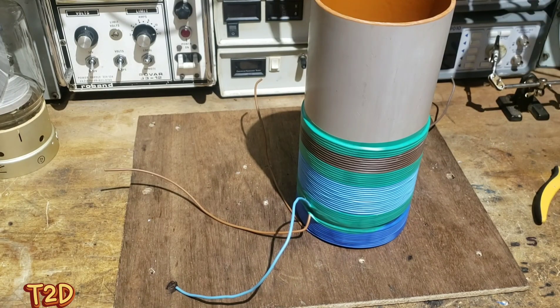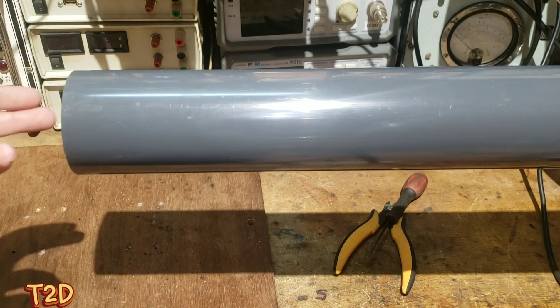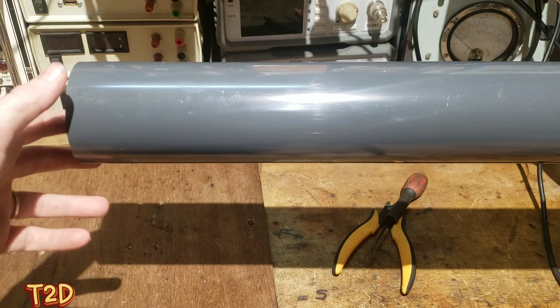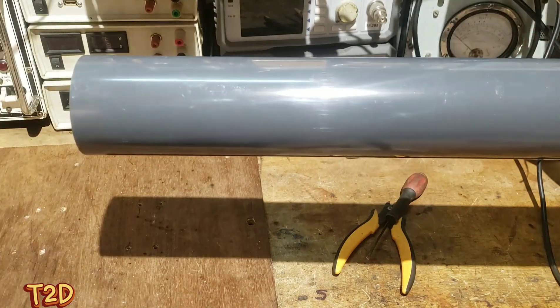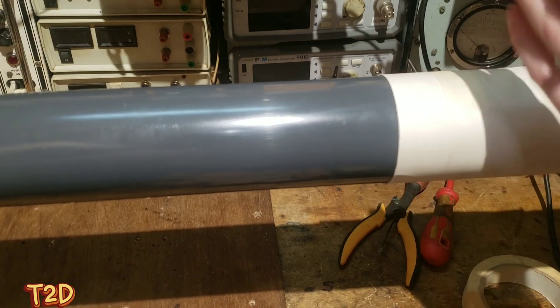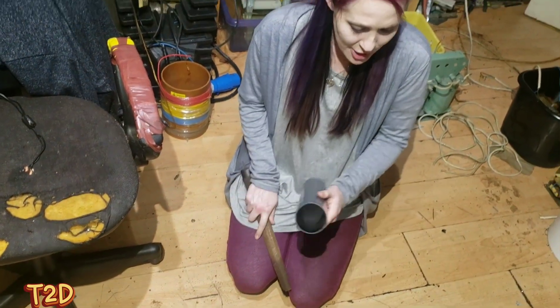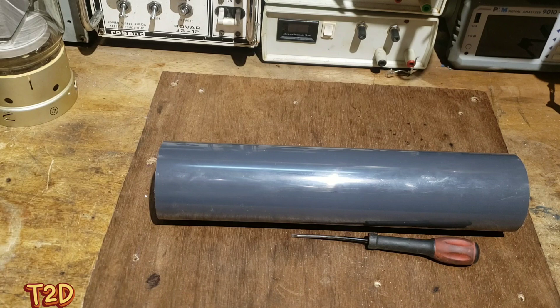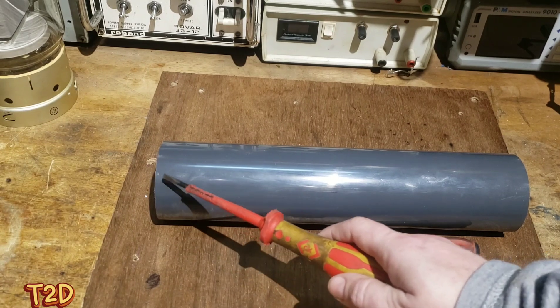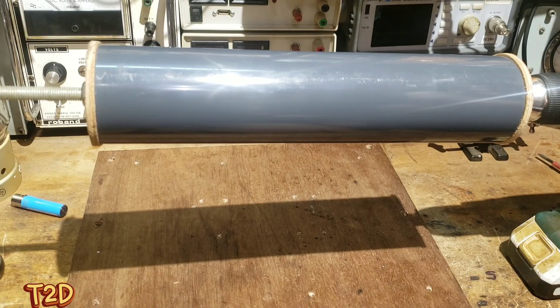That job is done. Now we're moving on to our secondary. The form is 70 millimeters in diameter and we're going to cut it at 300 millimeters long. A good tip is to put a bit of card around it so you get a nice straight cut, then take a file and smooth out the edges. For our secondary we're going to use 0.4 millimeter enameled wire, leaving a gap of 12.5 millimeters at either end.